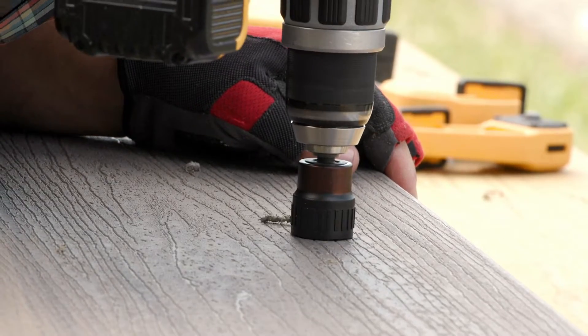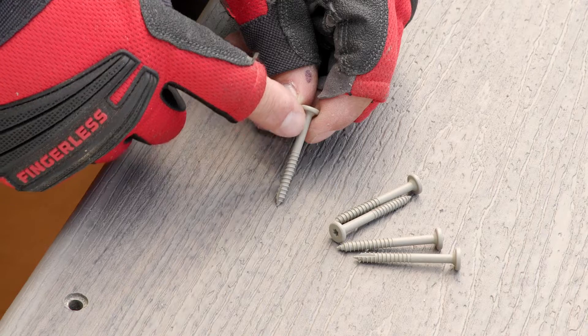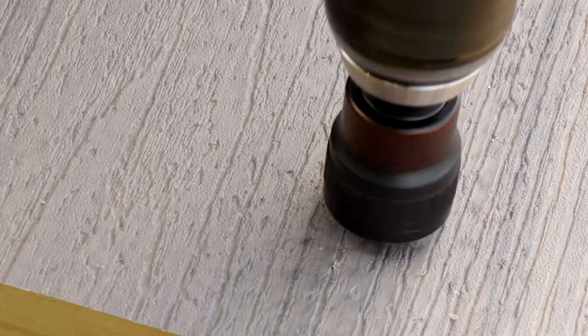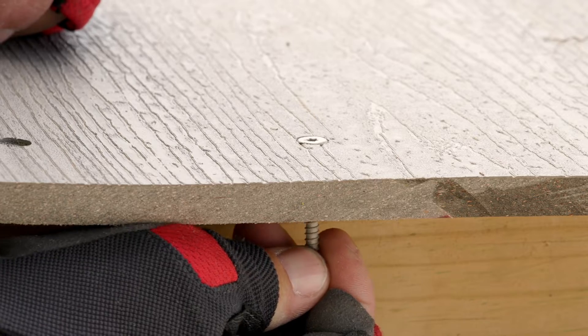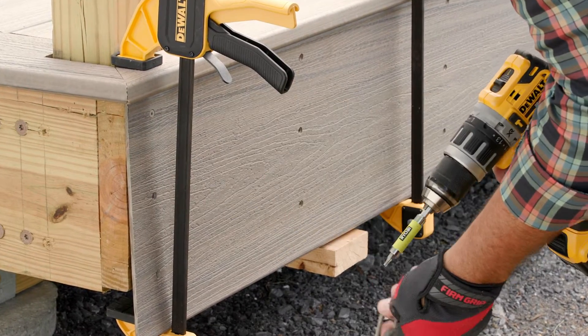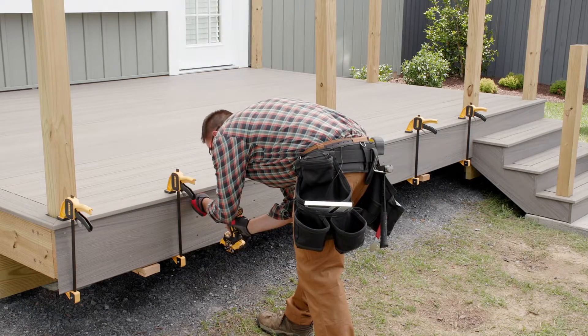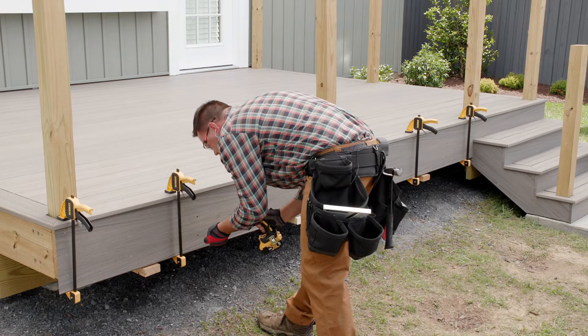Next, I pre-drilled holes for the fascia screws that attach the fascia to the frame. All Trex approved fascia screws utilize a pre-drill bit that creates a pocket for the shank of the screw, allowing the fascia to float independent of the framing lumber. Three fascia screws are installed two inches in from each end and three more at a maximum of 18 inches on center throughout the length of the fascia.